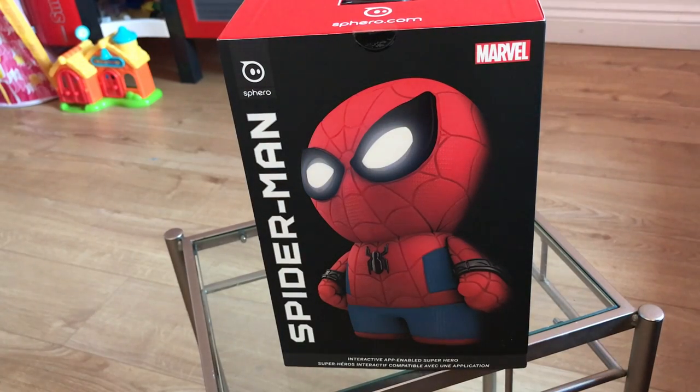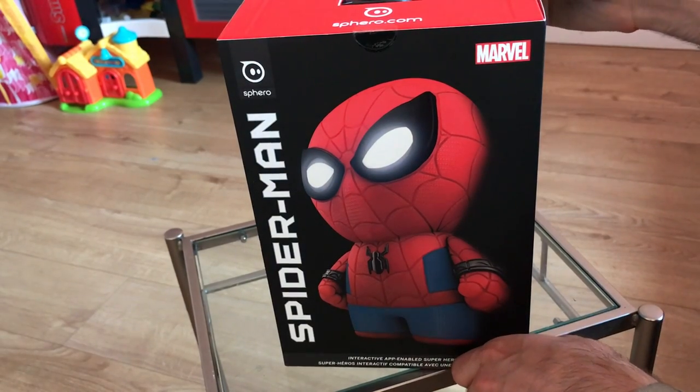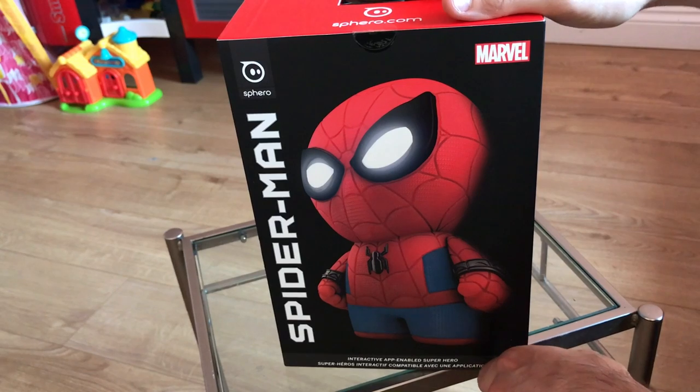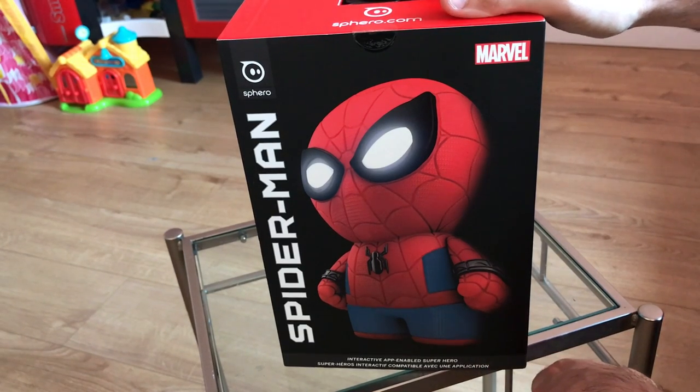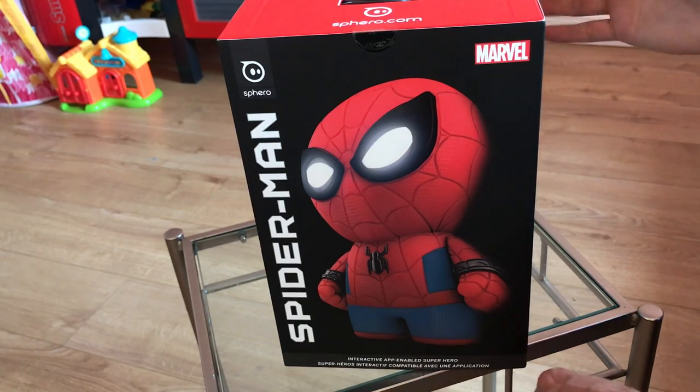Hey everyone, it's Chris from Rokonbu here, and I'm here with the brand new Sphero Spider-Man Gadget. We love a good toy and a good gadget here at Rokonbu Towers, and when you can combine the two it always gets all the juices flowing. Of course Sphero is best known for its BB-8 toy tying in with the Star Wars franchise, and of course its new Lightning McQueen toy which has been released just in time for Cars 3.